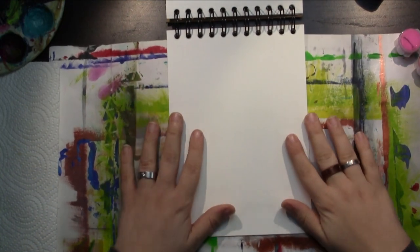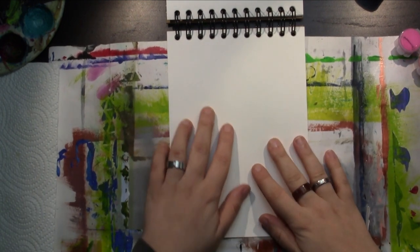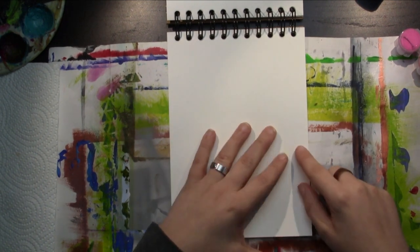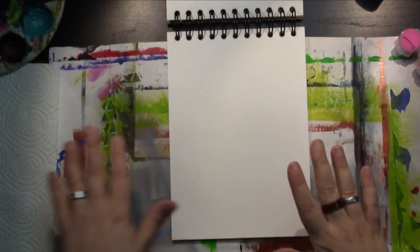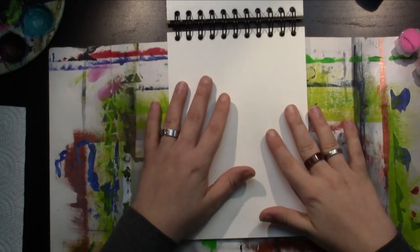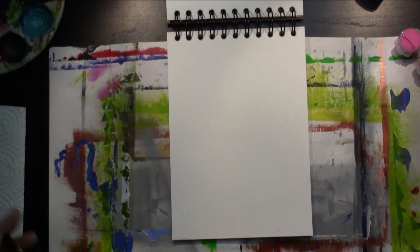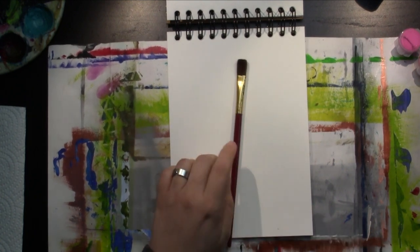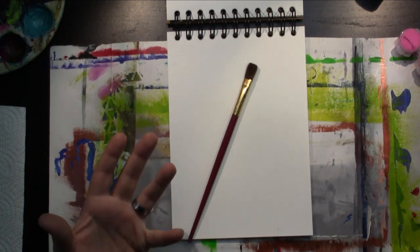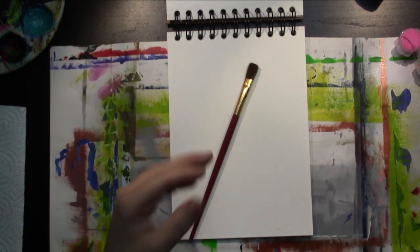Hi everybody! Welcome to Art Day. My name is Sarah. I'm the artist behind Pinselgeschichten, and today I want to have a painting done in this particular book. This is the letter journal that I send back and forth with my artist cousin. I want to have the next painting done, and for that I want to work with acrylics today and do something season-inspired — we're going towards autumn.